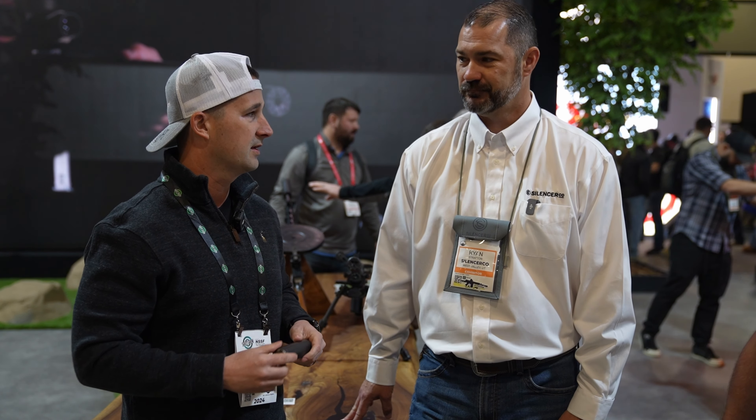Hey guys, welcome back to SHOT Show coverage. We are here at the SilencerCo booth with Ryan. Before I give them the floor, I just want to give a huge shout out to SilencerCo. When they came to SuppressFest last year, they were the highest donating company for suppressors for the raffle and we raised a lot of money for the American Suppressors Association and a family in need. So thank you for that.